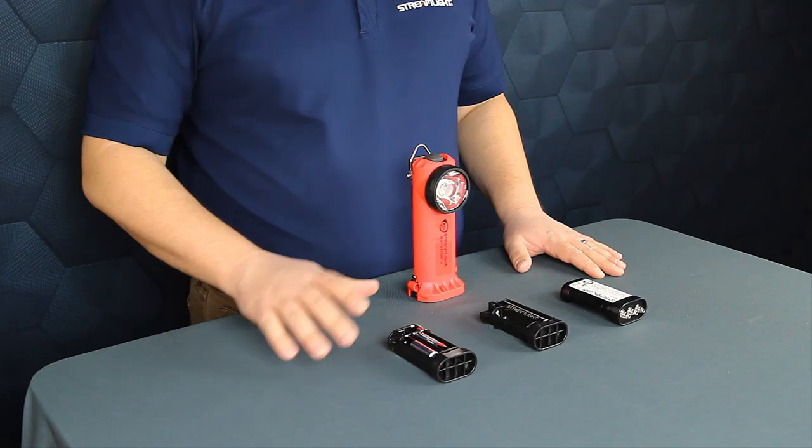I'm Aaron Freund, the director of fire and industrial sales here at Streamlight. We've made some exciting updates to the Survivor X and I wanted to walk you through some of them today.